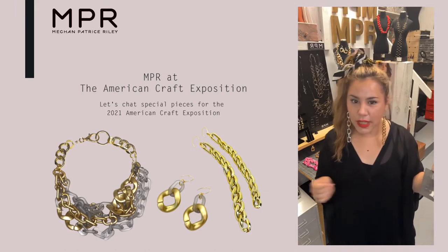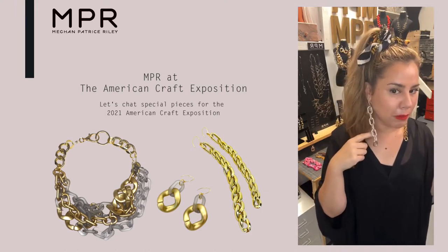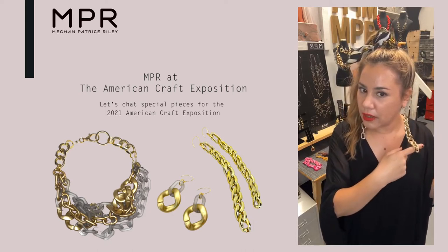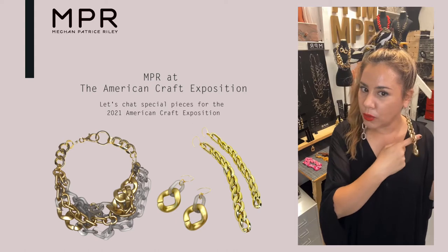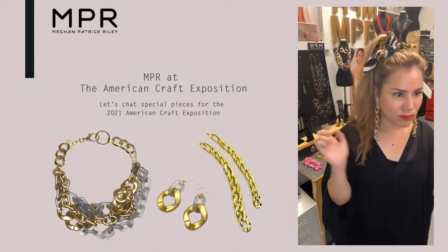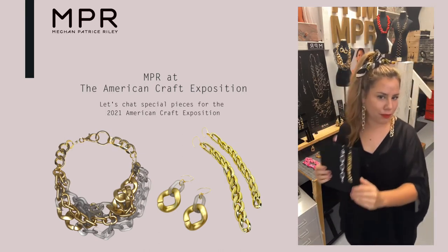Look at that — so that's a silver Mylar balloon-inspired bubble. And then this one is more a curb gold chain, but oh, it just flows so nicely. I really like this. I like having options — a little something for everybody.